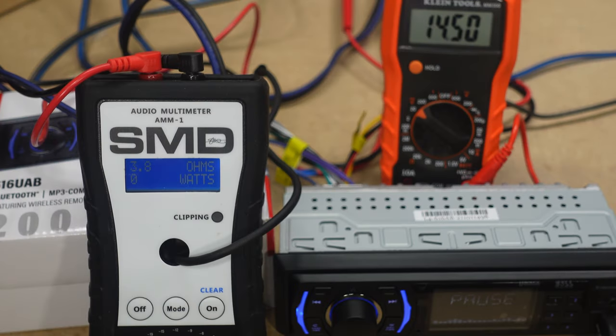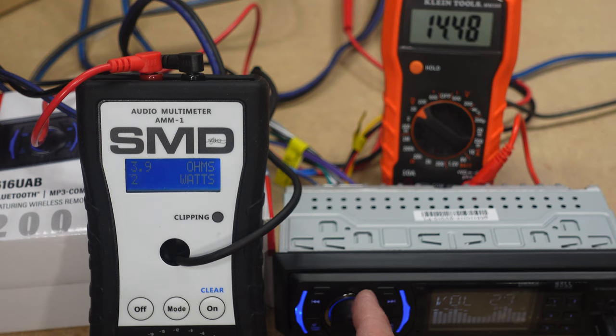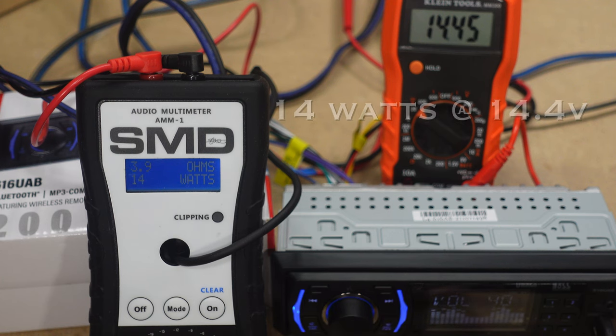We're going to see what kind of power we get. It is rated in the owner's manual as 200 watts, or 50 watts by four. All channels are hooked up and driven at four ohms — that's where we're doing the test — using a 1 kHz sine wave. I expect around 10 watts or so, but we won't know until we do it. Result: we get 14 watts at 14.4 volts, all the way up without clipping — not too bad.